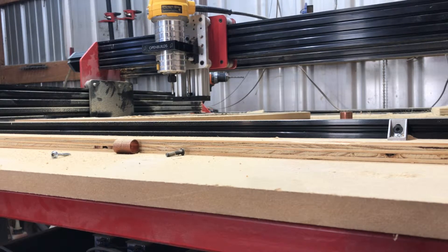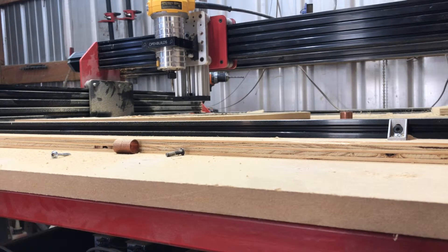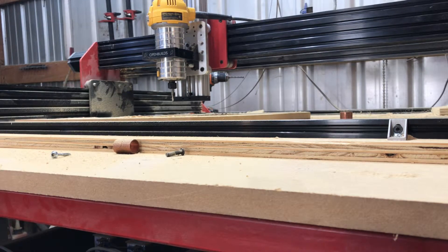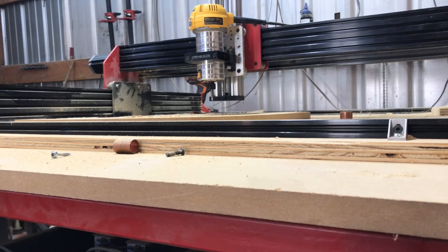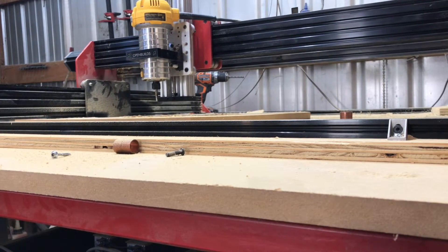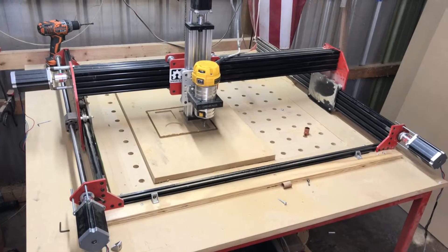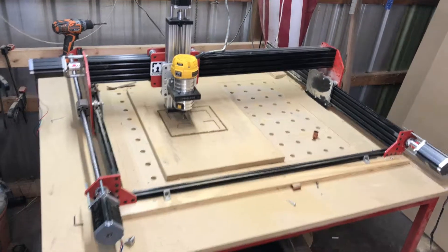Z-axis going up and down there. There's a plate I made — it works but it's off the OpenBuilds platform. If you haven't checked out OpenBuilds.com, I highly recommend it — that's where I got most of the supplies for this router. Going along the Y-axis, running diagonally there, still at 100 inches a minute. Very solid machine. There's kind of a top view looking down. It's all run on ball screws.